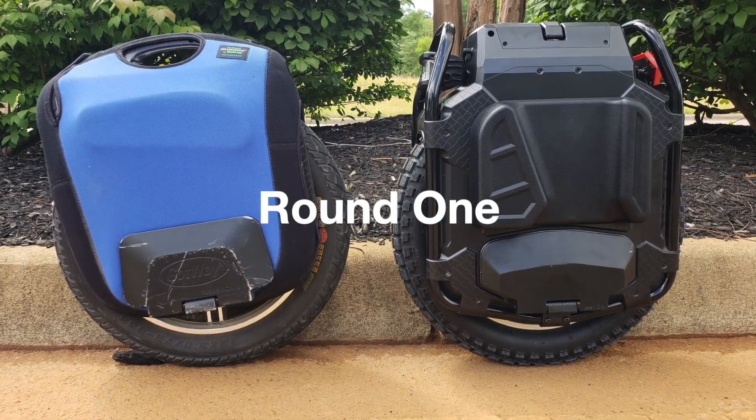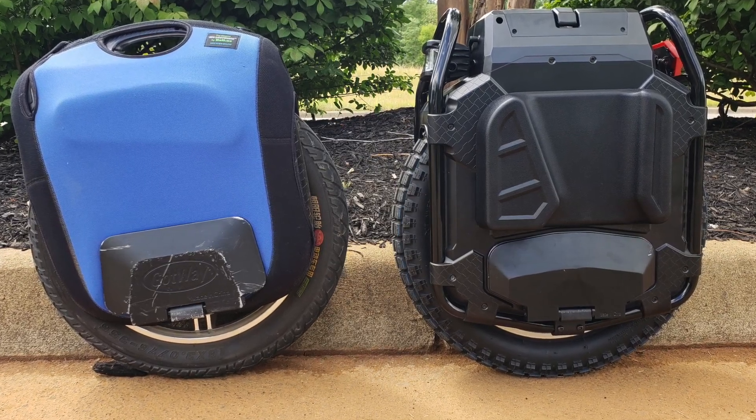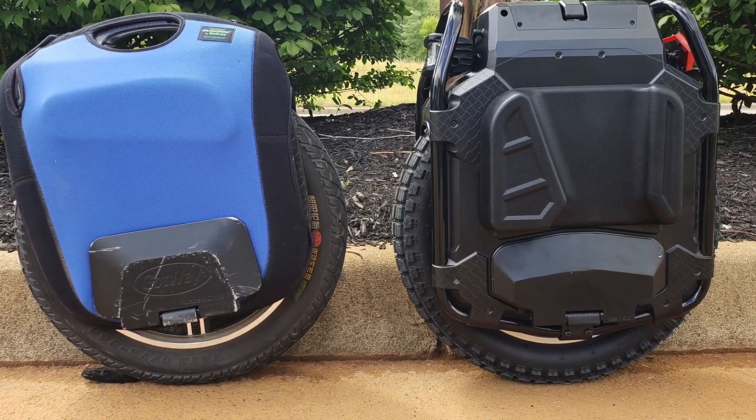The premise of this video is twofold. The first was to gauge at what speed the Veteran Sherman started to beep, and the second was to compare its first beep to its nemesis, the 100-volt MSX.